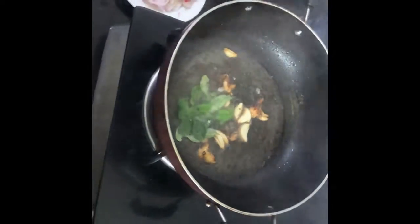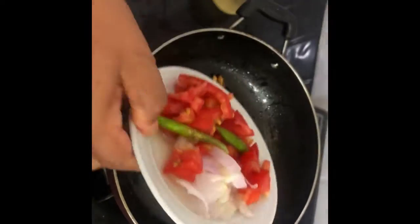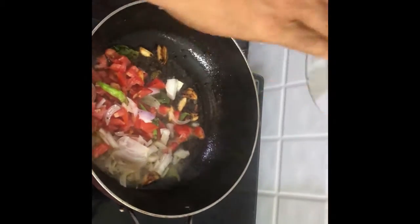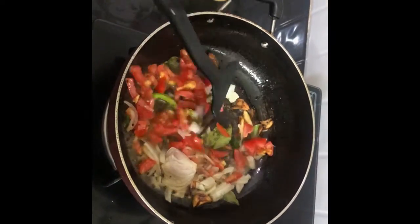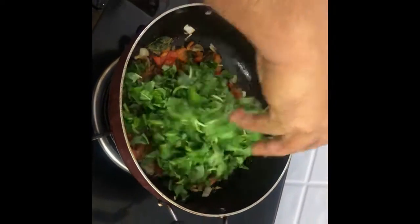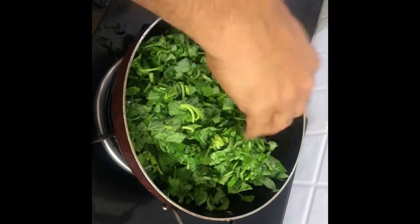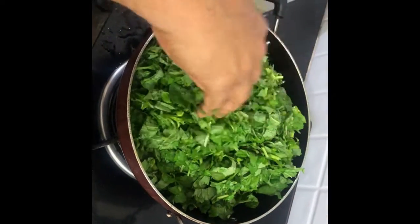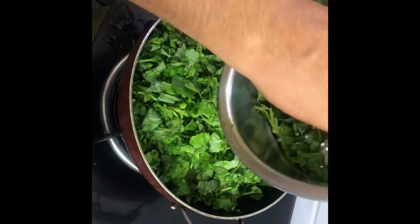Add tomato, onion, and green chillies. Sauté well until everything is mixed and combined together. Then add in arive soppu or amaranth leaves — we get it in two different colors, green and red, but the process is the same.